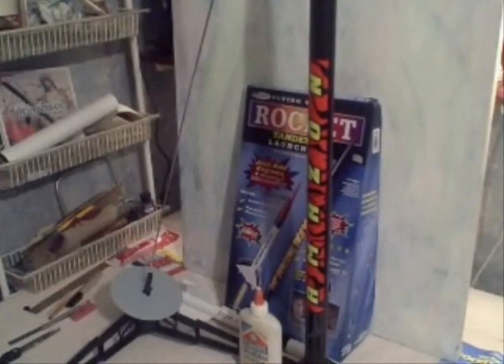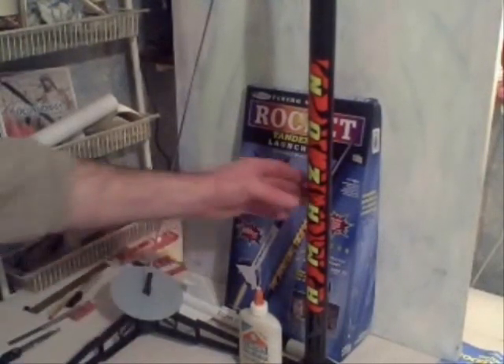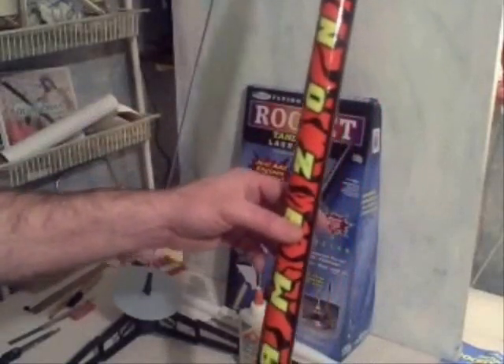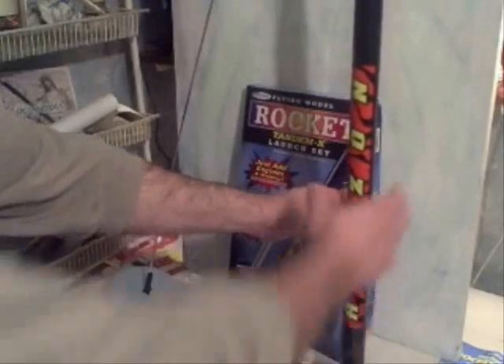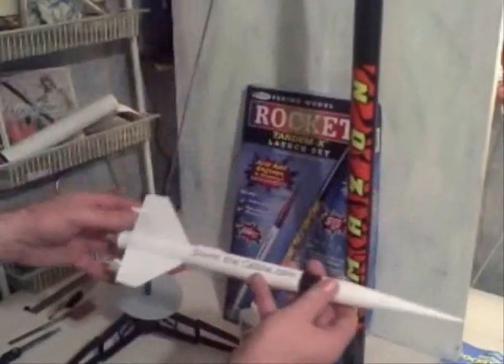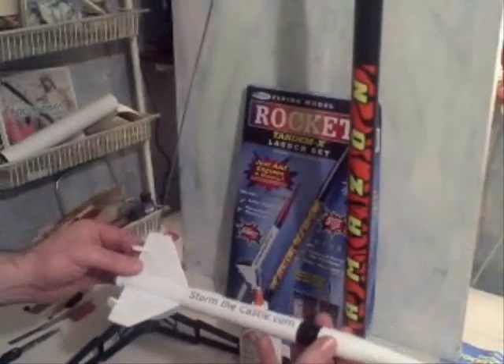Okay, I'm back. I just wanted to show you that I built the rocket — here it is. It took me 15 minutes to make. These plastic models are a lot quicker to make than the balsa wood models. I also have a tutorial on how to build a balsa wood model — it takes longer to build one of those — but the plastic one went together really well.